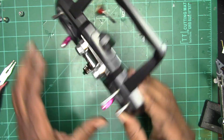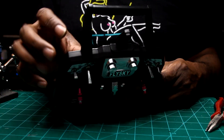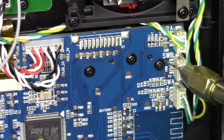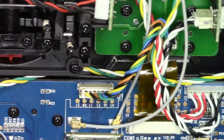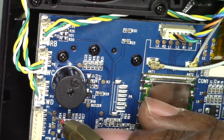First thing you want to do is take out the switches and take out the locking nuts for the switches. The switches are going to be labeled A, B, C, and D, and it goes across from left to right. What I'm showing you here is the corresponding connection point on the board for each switch.